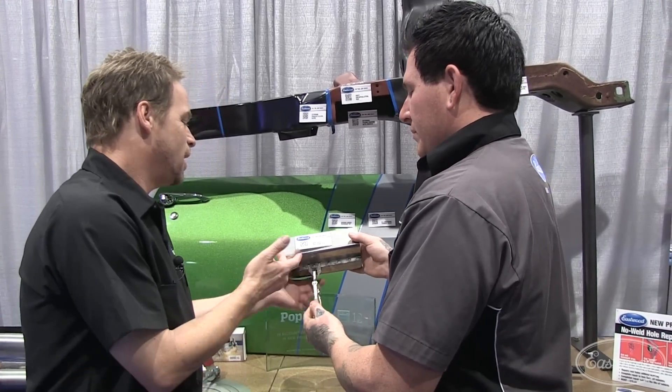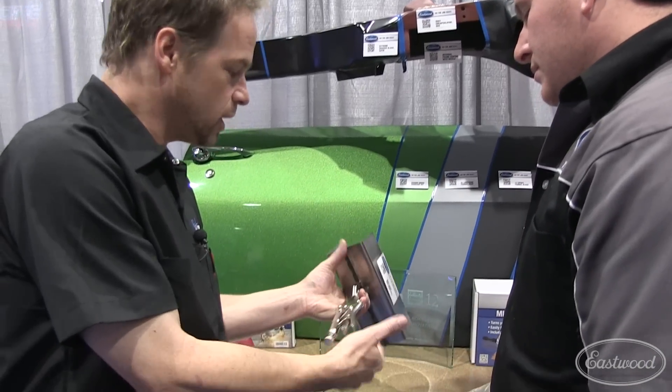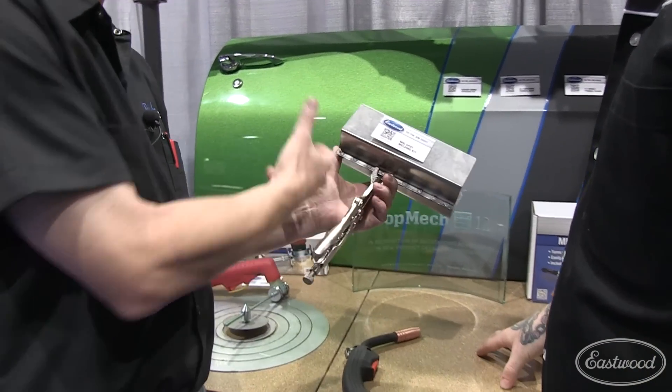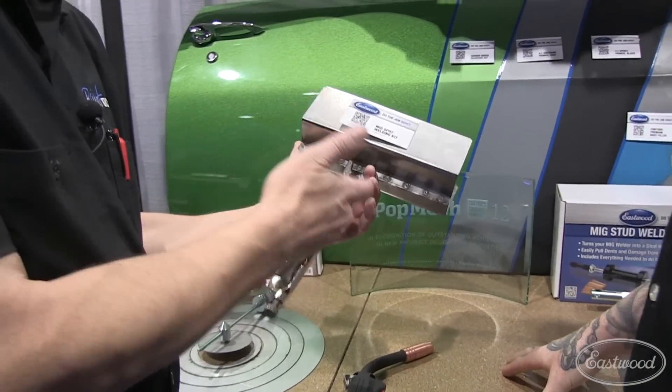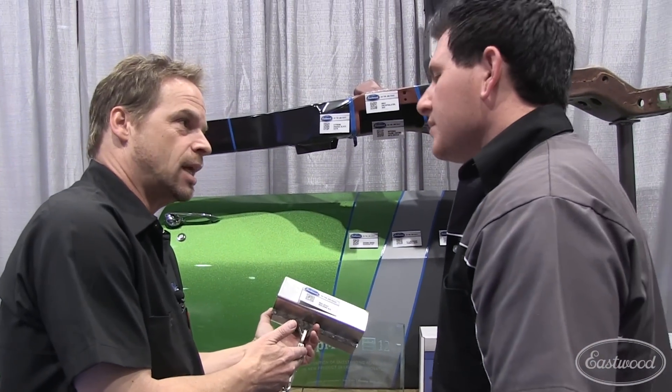On top of that, we just touched on saving space. This plier is obviously something I can use for other things — I can use this to hold something. So now I leave another set of locking pliers in my toolbox and I can use this for multitasking.